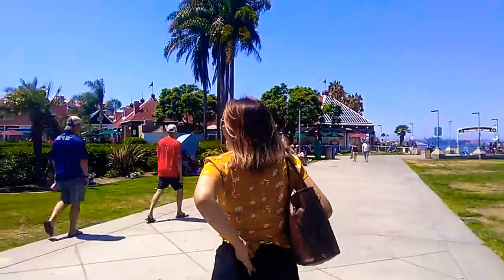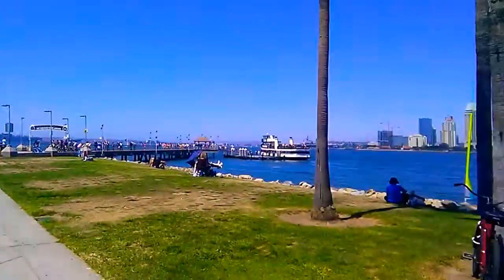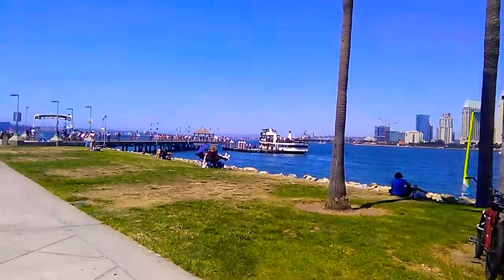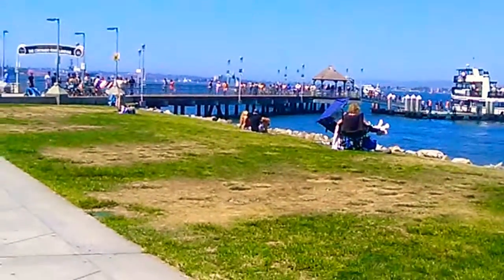We have a lot of people, tourists. It's a beautiful day here in San Diego, California. So we had fun. We'll probably ride that boat later on. See that boat? That's what we ride — we've got a ferry. Another ferry down there.